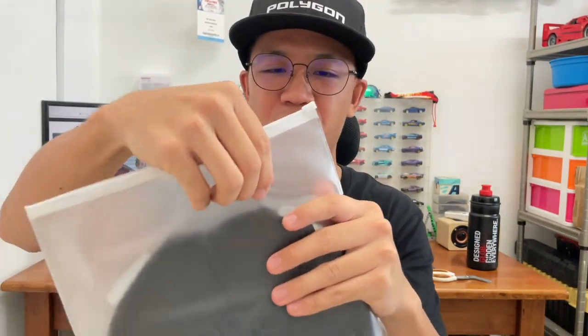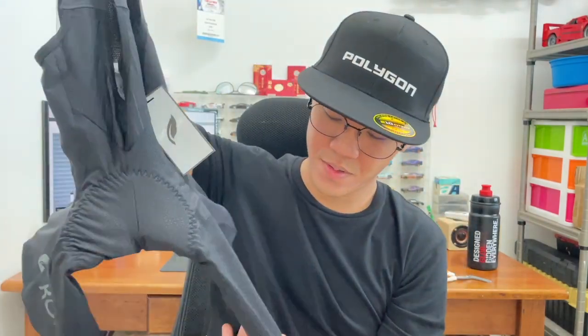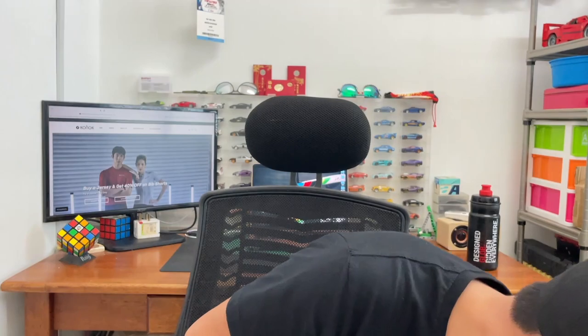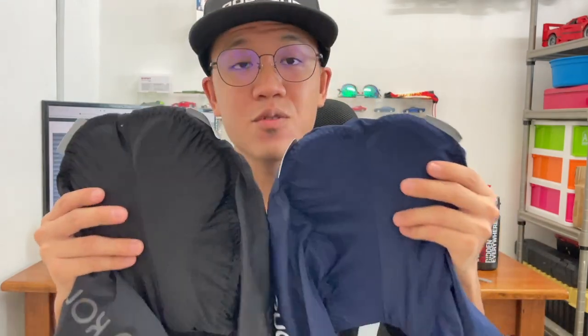Got to appreciate this bag — it's really premium and thick. Now here's the black bib. Same Connaught branding, just a different color. I just noticed the black bib actually has two reflective panels — same goes for the dark blue one. They come with a similar chamois, so I'll need to put these to the test on a ride later on.